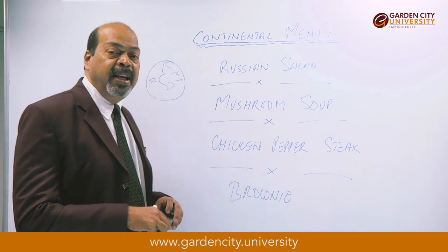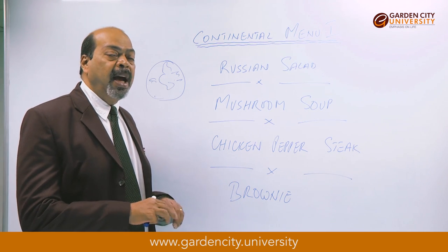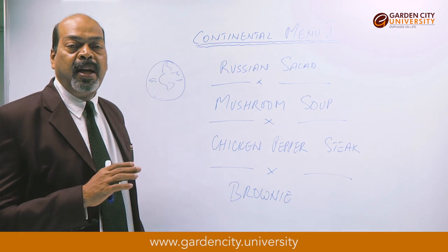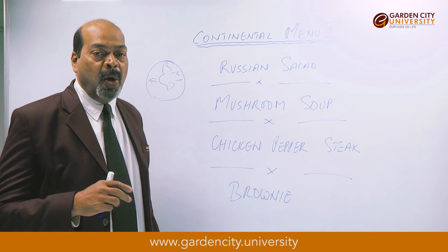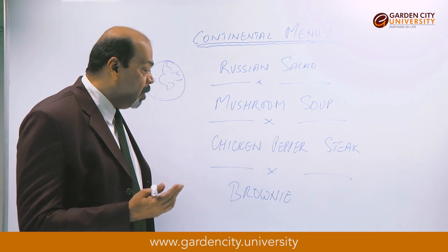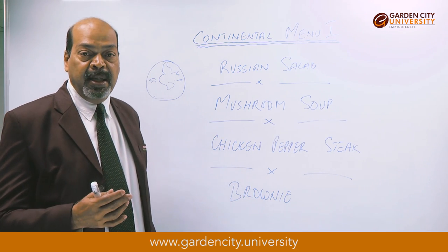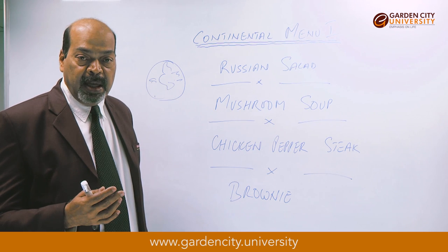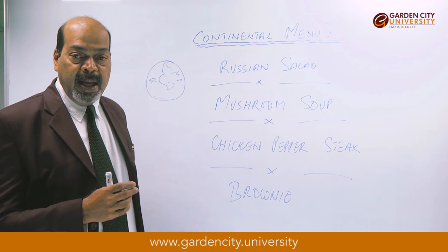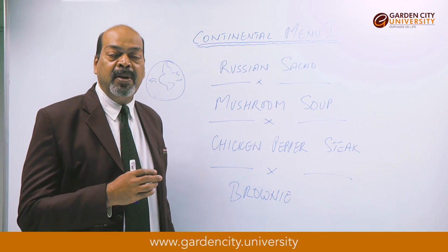The third item we are going to see today is chicken pepper steak. The items required are a boneless chicken breast — or the breast with the winglet on — brown sauce, chopped garlic, chopped onions, and crushed peppercorns. Keep all these ready. First, let me tell you how to make the demi-glace or brown sauce.